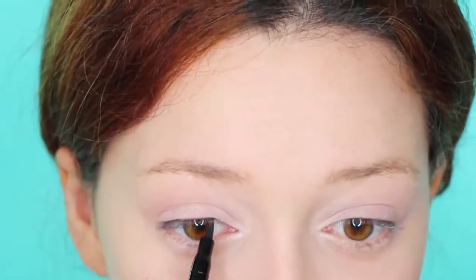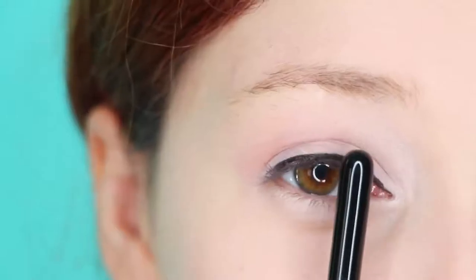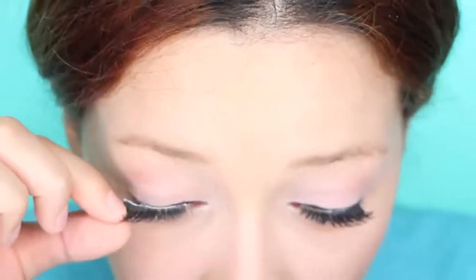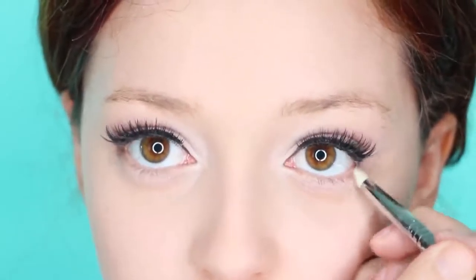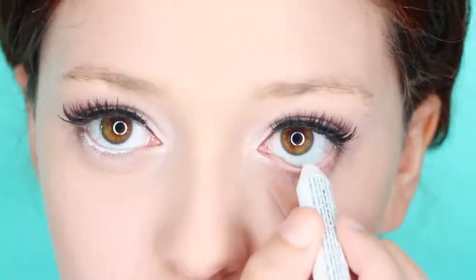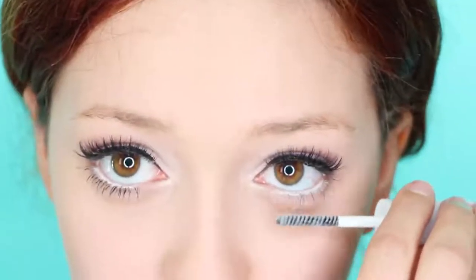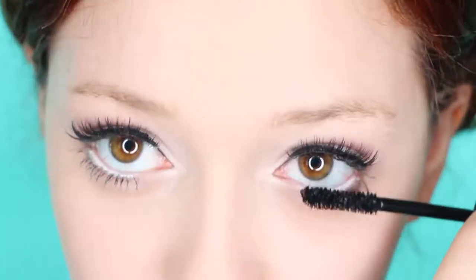Now, to really open up your eyes, apply a shimmer highlighter on your inner corners and drag that up your eye. Now apply some eyeliner — basically you want a standard line with no wing. Next, apply thick lashes to make them appear rounder. To enhance the round look, apply a spot of dark brown eyeshadow at the outer corners. Then just apply white eyeliner to brighten the eye.